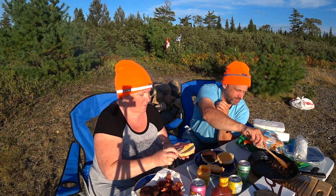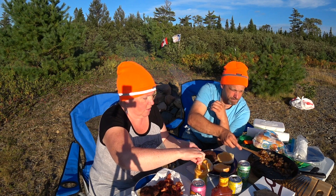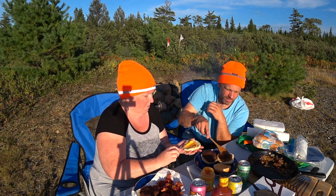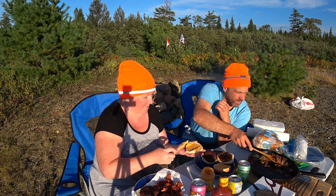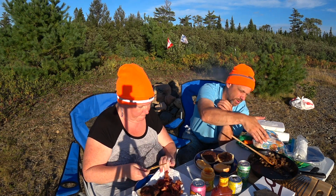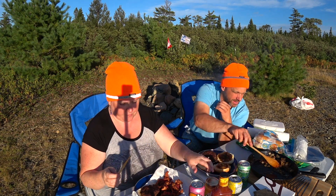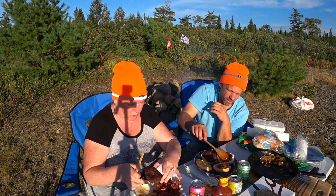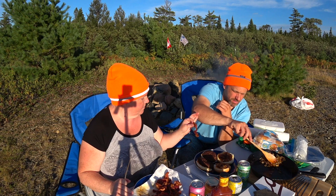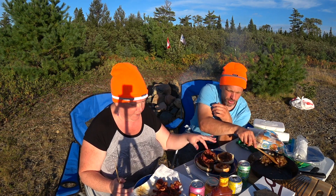Putting the sautéed onions on. We thought we would do like a cook and do a mukbang with you guys while we're in the woods. The cast iron pan is on an angle so all the fat can drain down, and we've got nice golden brown onions. We like lots of onion! Hopefully you guys do too. Do you want your bacon on the side or on your burger? We'll put some on the burger. We should put some barbecue sauce on too.